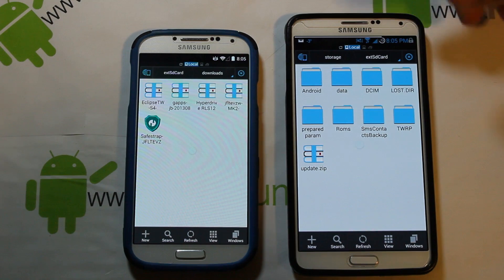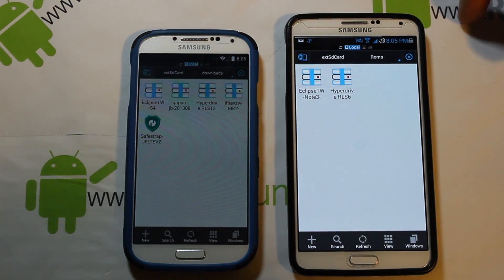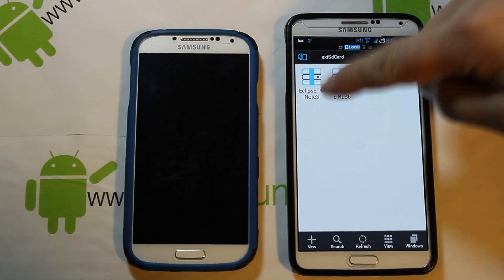You also need to make sure you have SuperSU already installed so you have root access, and you need to have SafeStrap already installed and running. If you don't have any of that, check my other videos on each of these devices — I have how to root them and how to get SafeStrap. All that should be in my playlist.